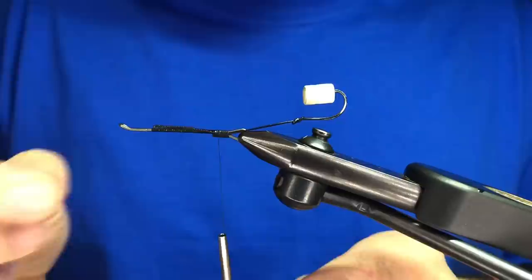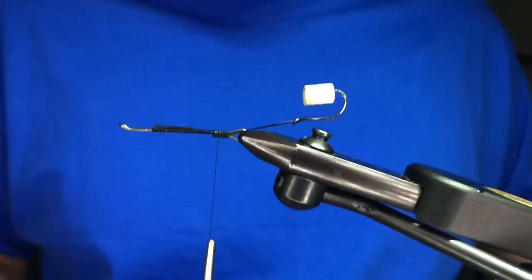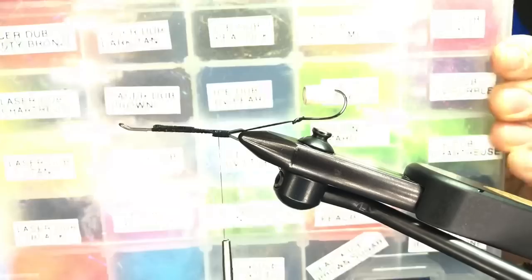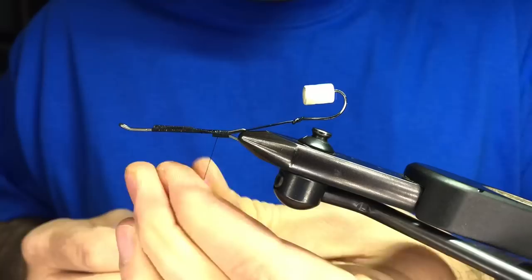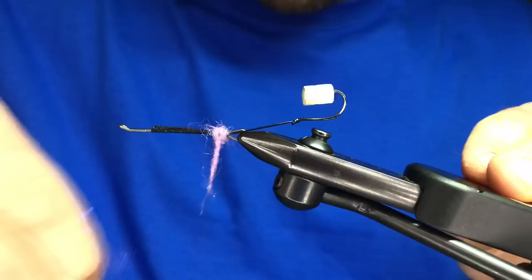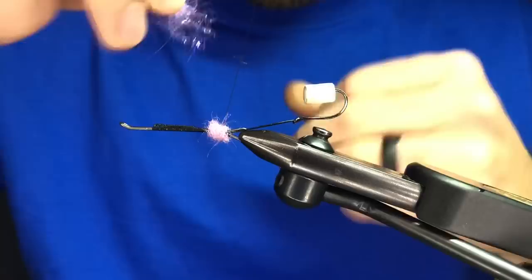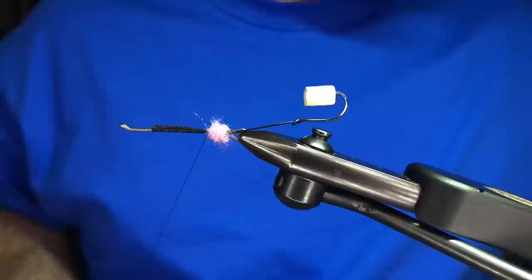The back of this fly has a little hot butt section, and depending on what color you're using you can mix it up, but typically it's a different color than the main body of your fly. On this one, we're going to use some UV hot ice pink. I'm just going to touch dub that to the back — this doesn't have to be perfect; it's going to be kind of chunky. Just a nice ball back there.